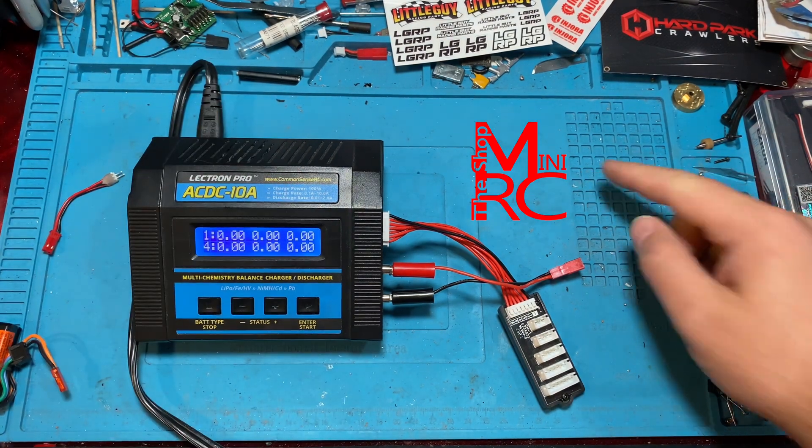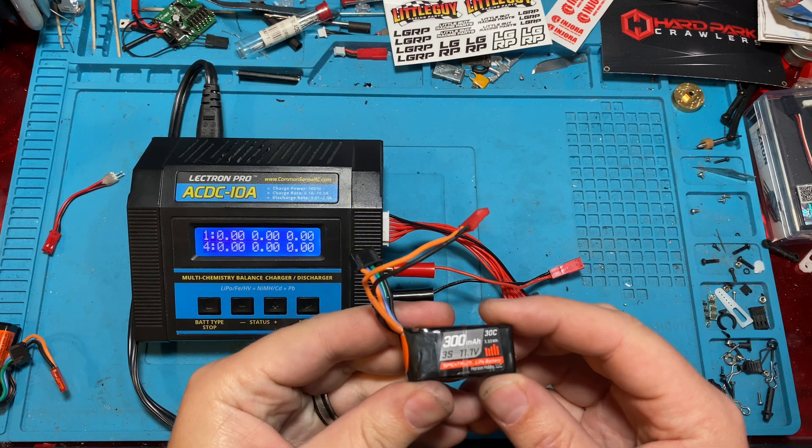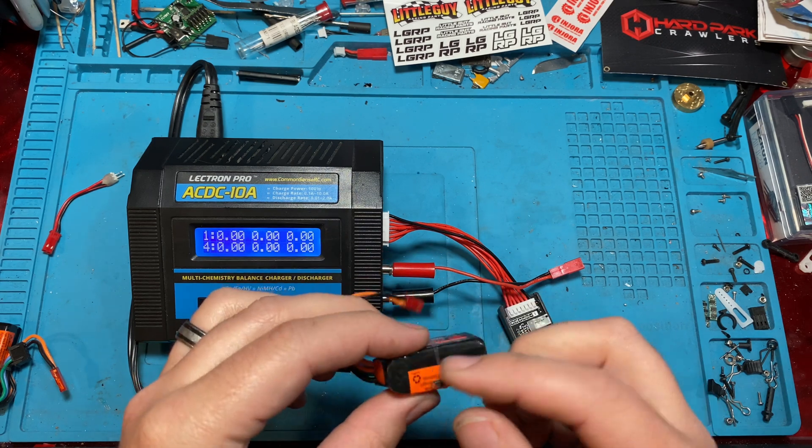Welcome back to the Shop Mini RC, I'm Ken. Today I'm going to show you how to fix a battery that's out of balance. We have a 3S here that's totally out of balance — one of the cells is much lower than the others.